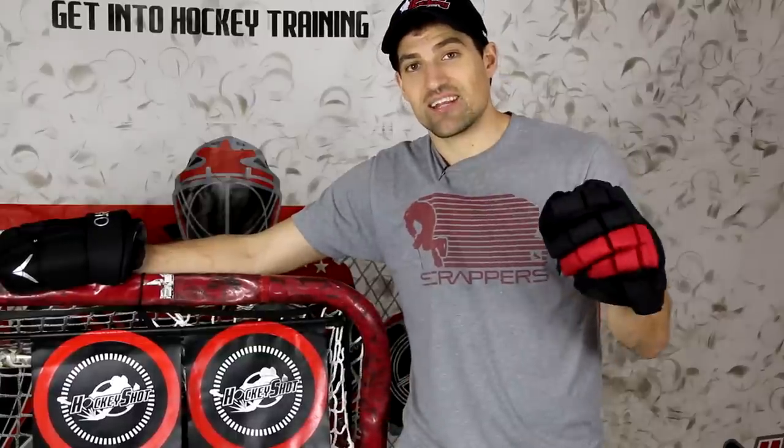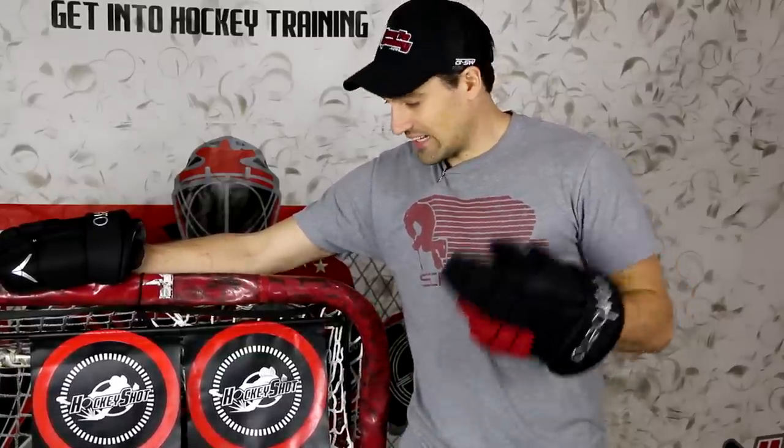If you want to pick these targets up, I have a link down in the video description. The price depends on whether you're in Canada or the States, and they might have a sale. I also have a coupon code down there — you can save $10 on any order over $100. If you're working on your shot, I definitely recommend the target and the radar gun — really good motivation to keep shooting. Thanks a lot for watching, and if you want more videos to improve your skills check out my website HowToHockey. Subscribe to this channel — we do new hockey videos every single week. Thanks for watching, we'll see you in the next one.